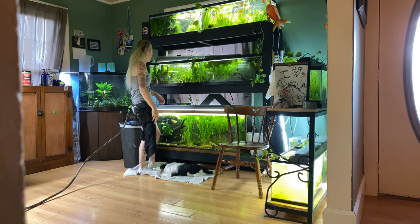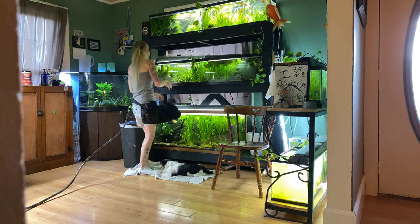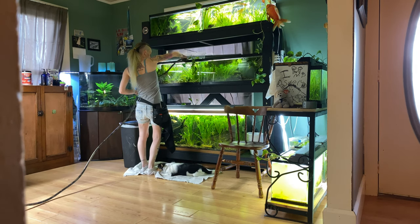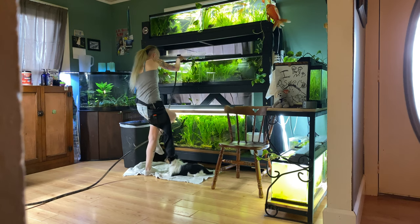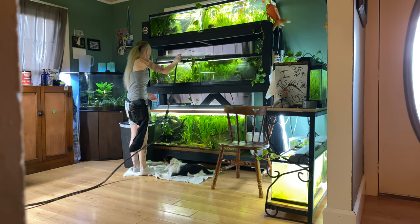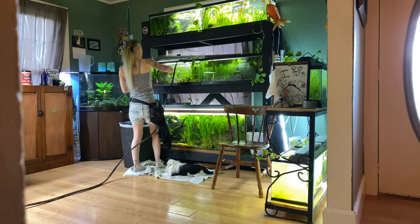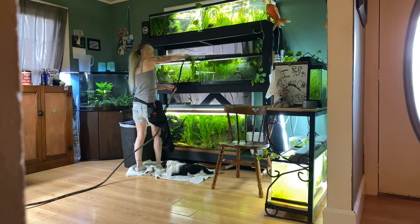Get the trimming done, dry the hands, and start this Python to get it draining. We're gonna do about a 50 percent water change on all of these tanks. While the Python is draining I'm gonna get out my scraper and scrape the glass.